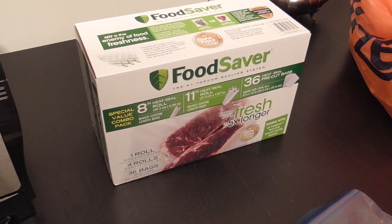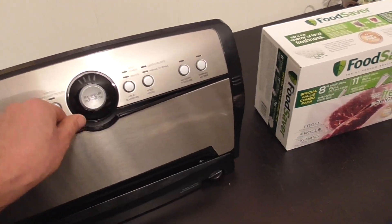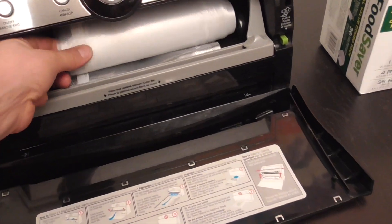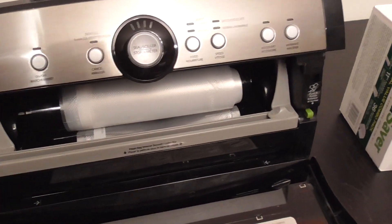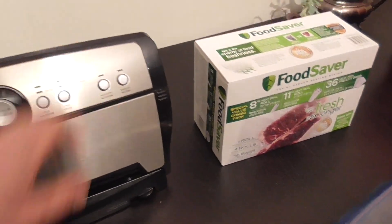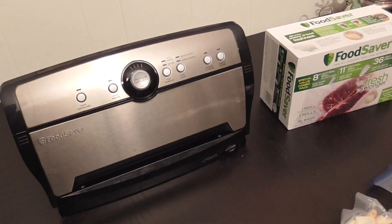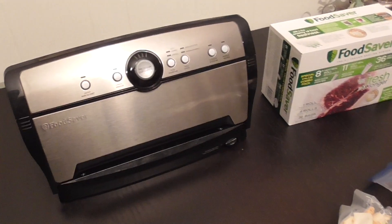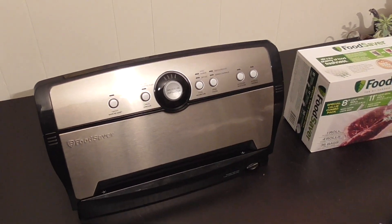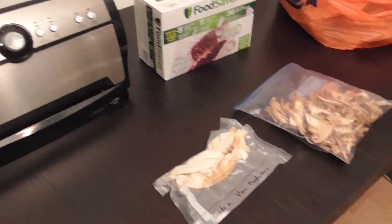You can buy the bags at Costco, at least here in Canada. There's a smaller roll inside the machine and it's really easy to use. It's lasted us a few years with no problems. I give it breaks, so I haven't burned out the motor.